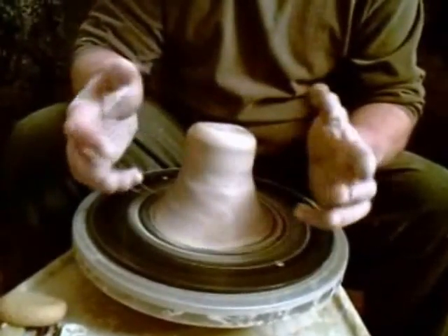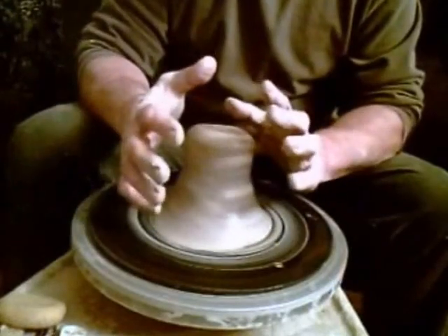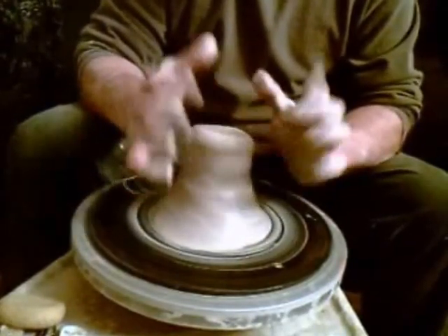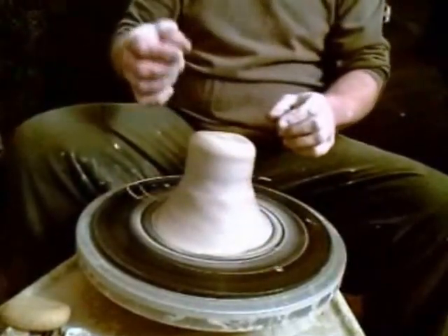That seems like a negative, but if you want to make a pitcher where you want one side higher than the other, then you leave the clay a little off center when you're throwing it. Then you have that emphasis for a pitcher spout to be on that side.